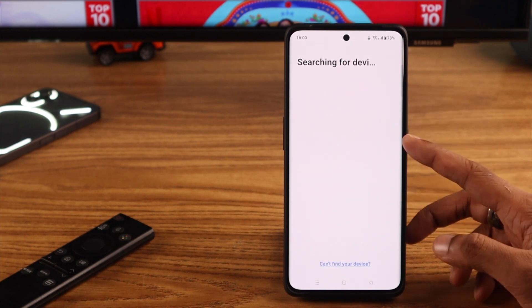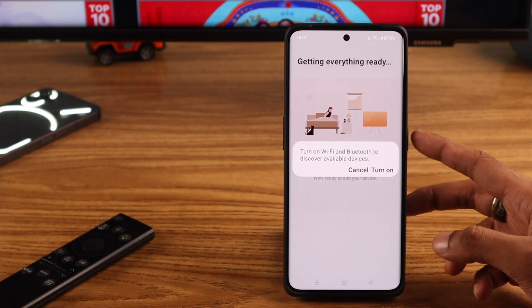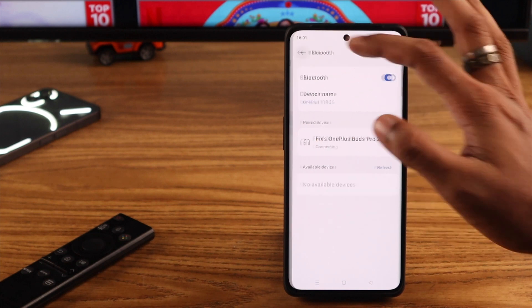If you don't see anything here, you can tap on Can't Find Your Device. You'll get a prompt to turn on Wi-Fi and Bluetooth again. Press Turn On, turn on your Bluetooth, and then go back to the app.